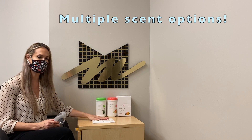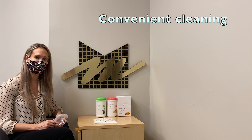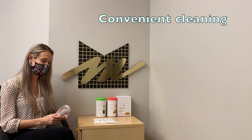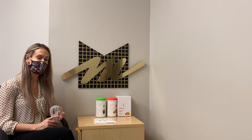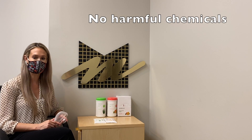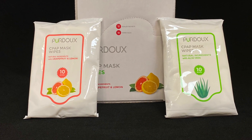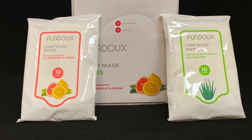They come in a couple of different scents for you to choose from. They're great to use when you first wake up in the morning to help prevent the buildup of sweat on your mask. They do not contain any harmful ingredients and they're also a great alternative to using soap on your mask. They come in a travel size so when you're on vacation you can take them with you.